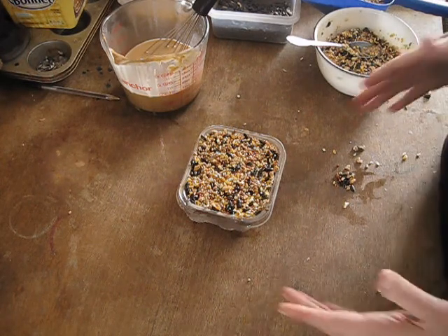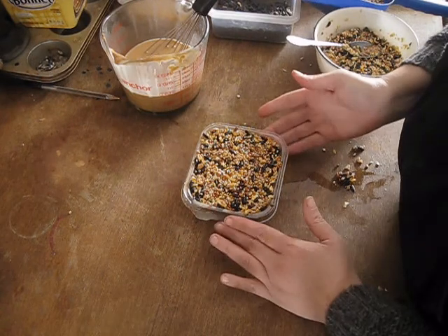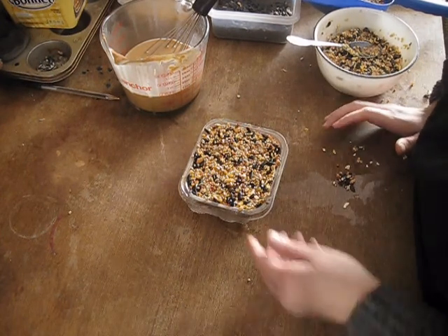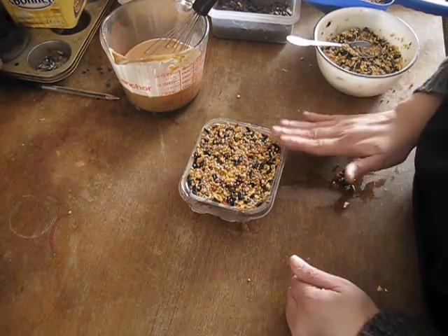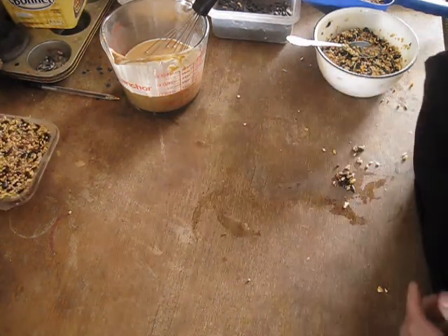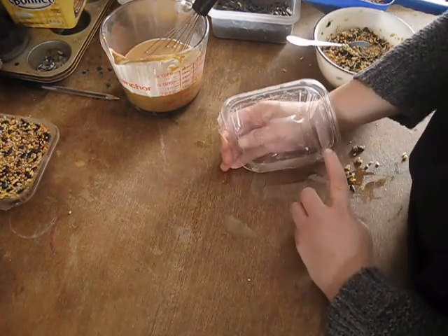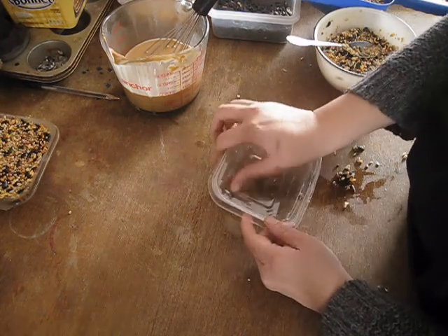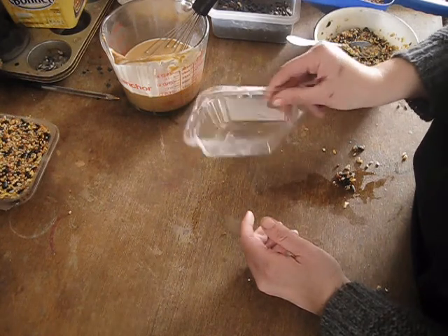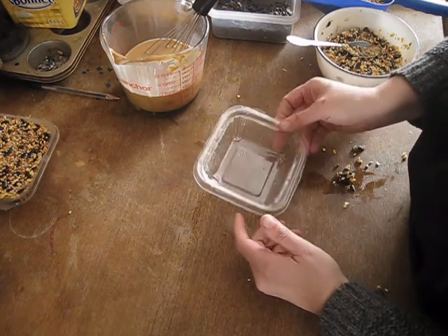So today we are making suet blocks. You've probably seen quite a few different varieties in stores. This looks just basically like a nice high quality suet block you would buy in the store, but this is all natural and only has a few simple ingredients in it. For a mold, I just use these containers that I buy some bulk foods in at our local Mennonite store. You can use any shallow rectangular or square container that's about the size of a suet block, and that will work just fine as a mold.